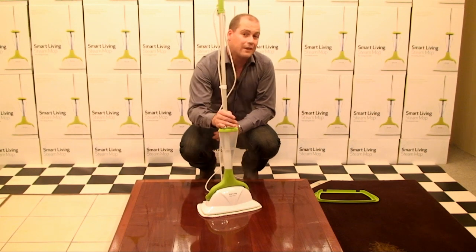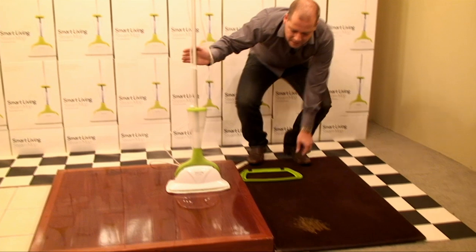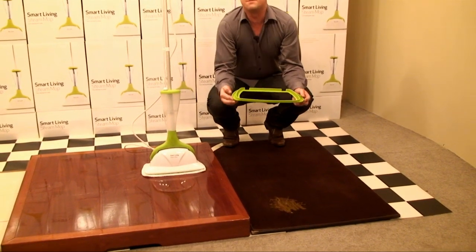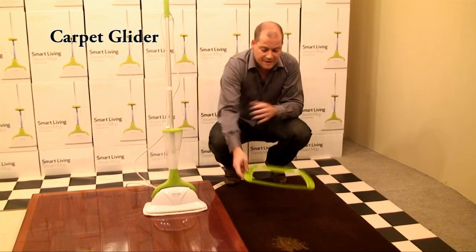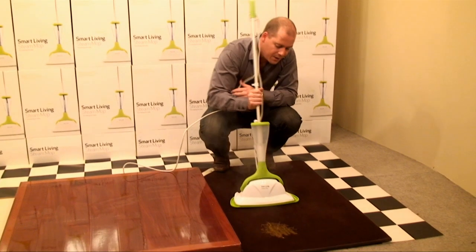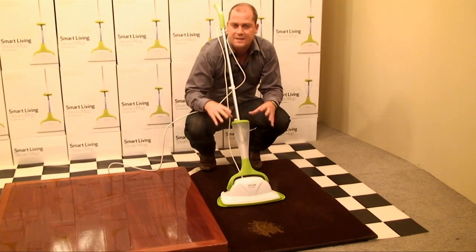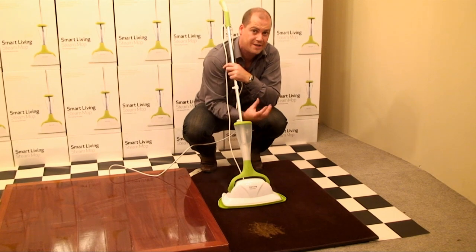When it comes to the carpet — we've all got carpet at home — in every box, and this comes as standard, we give you the carpet glider as well. This one is specifically designed so that when you sit the mop on top, it channels the steam and sends it straight down into the base of the carpet, nice and deep.